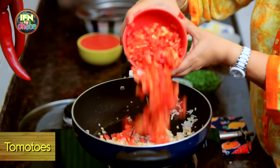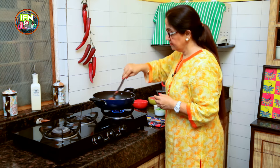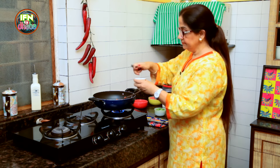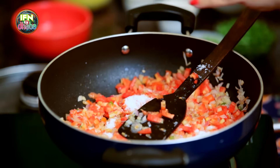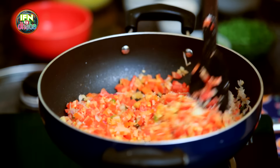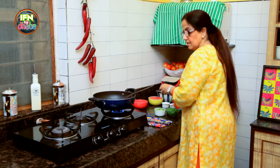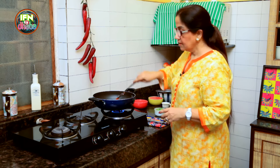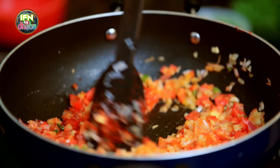We add in 3 to 4 medium sized diced Tomatoes. I mix it well. And I add in 1 and a half tsp of Salt — you can put Salt according to your taste, keeping in mind that you have already added a lot of Butter. I add in 1 and a half tsp of Chilli Powder. We've added Green Chillies as well as Red Chilli Powder, so it's pretty spicy. If you don't want too much spice, you can go easy on it.